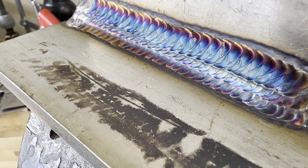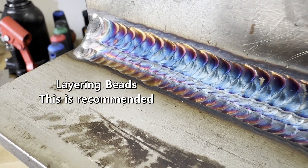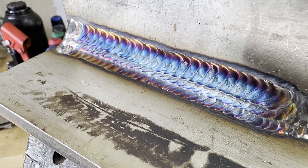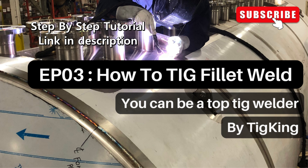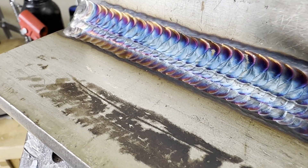This is how you should do a weld buildup. You need to build up by layering the weld beads like steps. For a video on how to do a filler weld, please refer to the last episode — the link is in the description. Today we will focus on how to do the buildup.